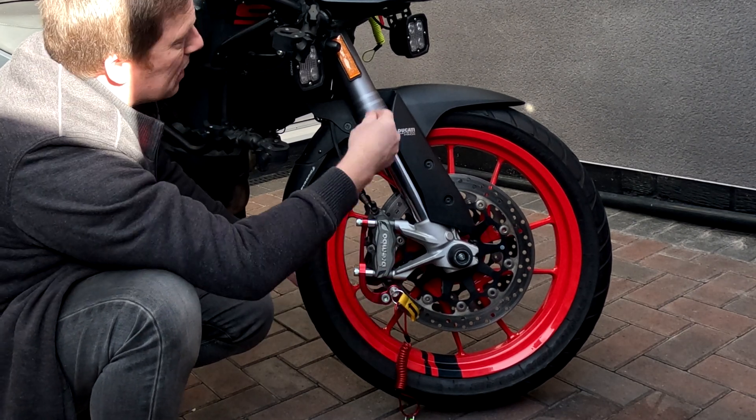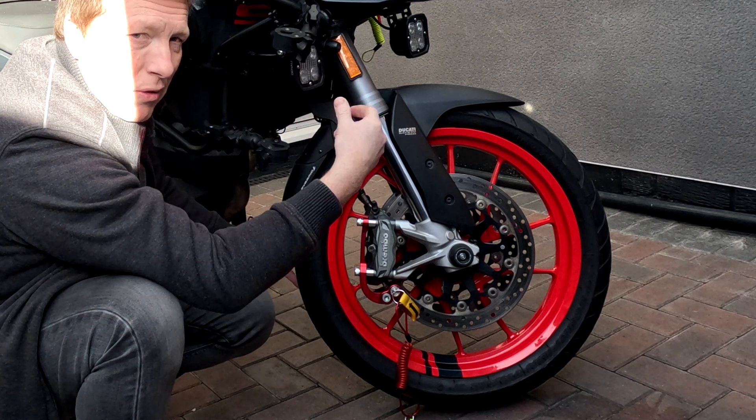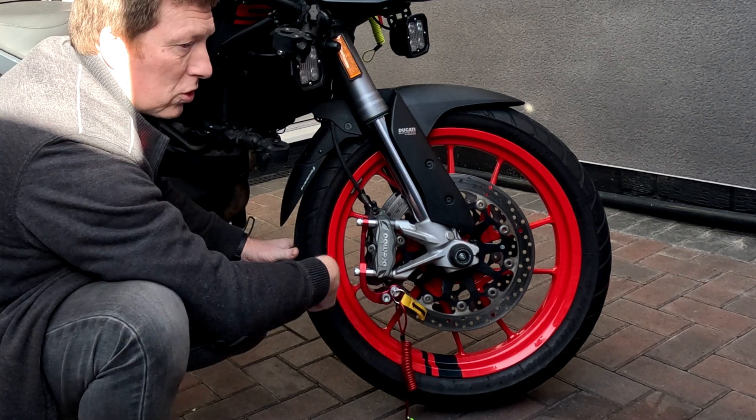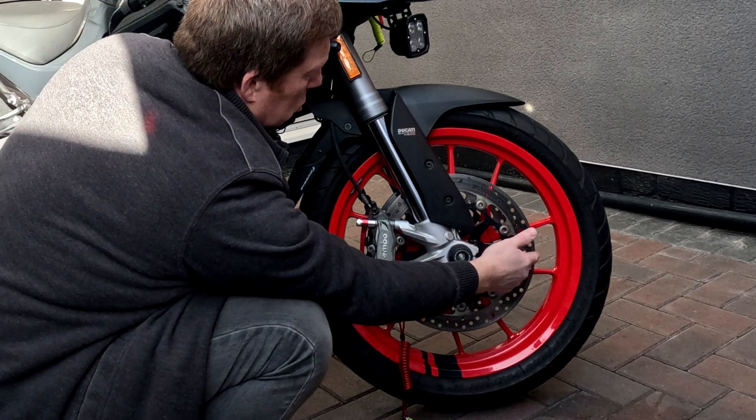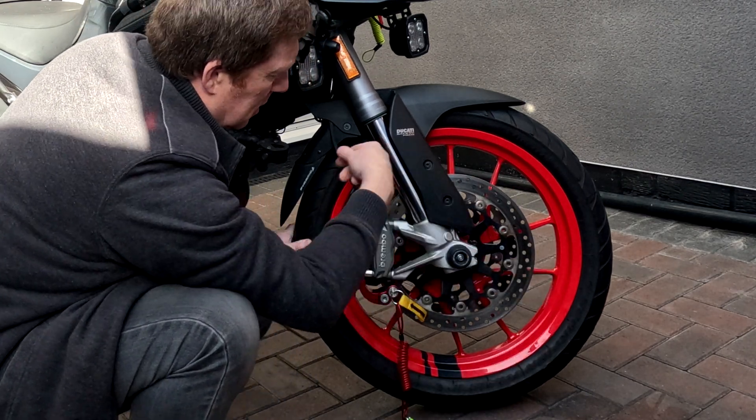The beauty of this is it's like having the brake on, so you can't actually set off with this in place. You're not going to go two foot and fall over when the disc lock comes over and damages your mudguard and you fall off.